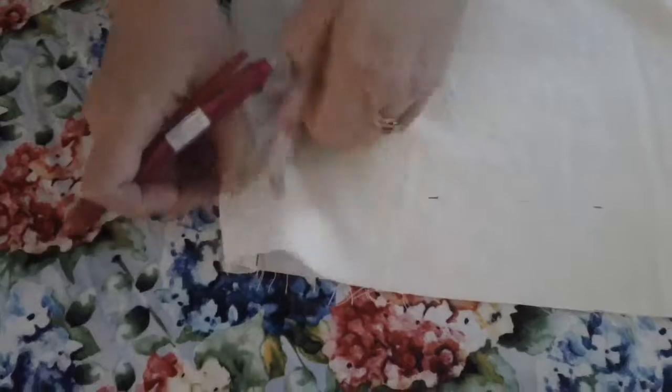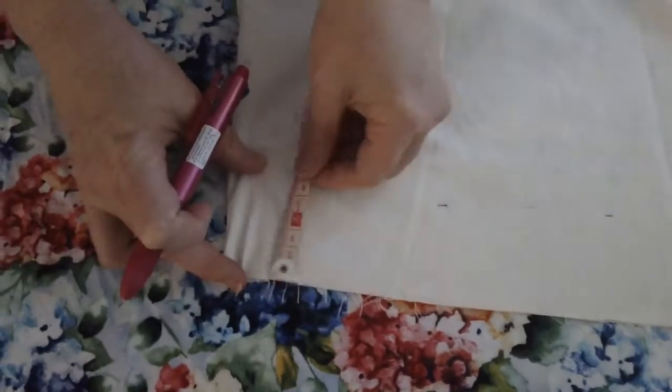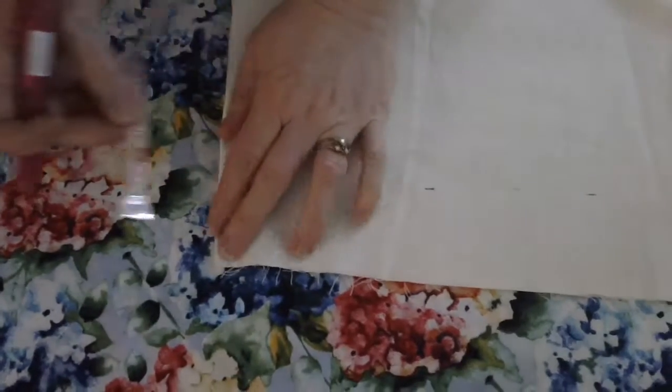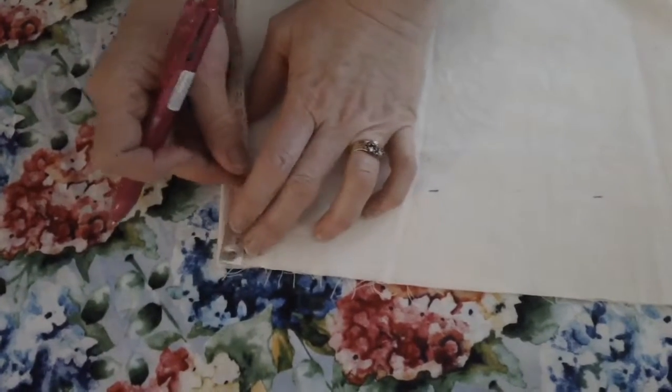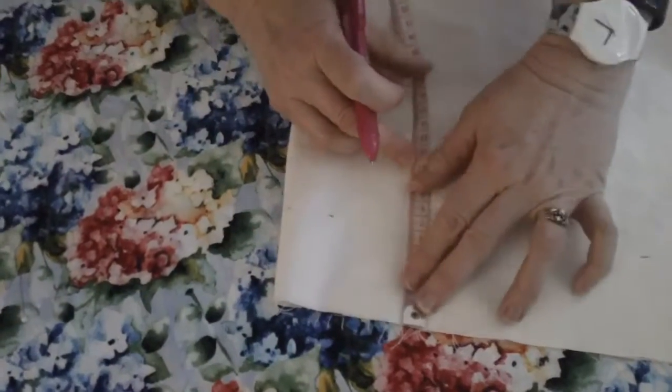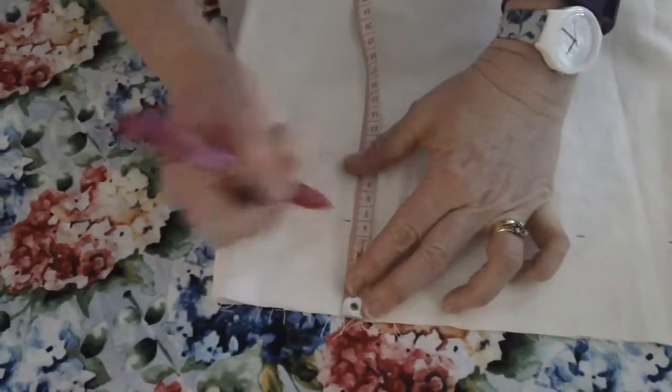You will need help from your teacher figuring out how much fabric to cut off. Don't just think 'I need to cut off six' because you might need to cut off ten, or you might need to cut off nothing.